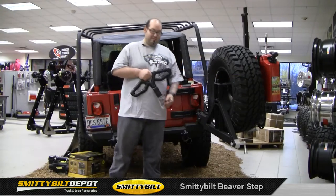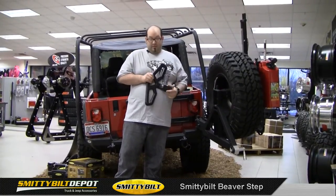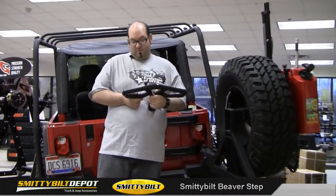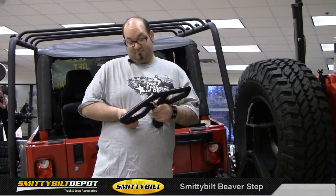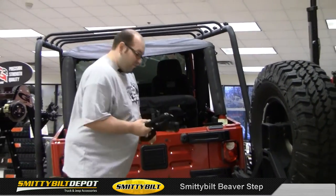Hey guys, my name is Andy. I'm here today to talk to you about the Smittybilt Beaver Step. This you will not break — I guarantee you. It is hammer forged high carbon steel, black powder coated. Pulling it in my hand right now, it probably weighs at least 20 pounds. Definitely a heavy duty item.